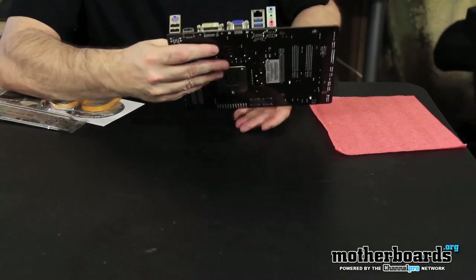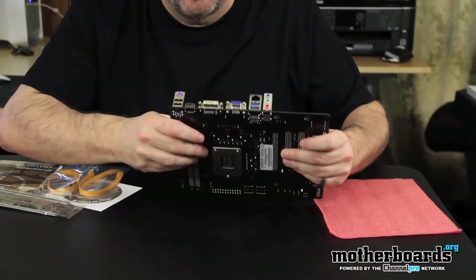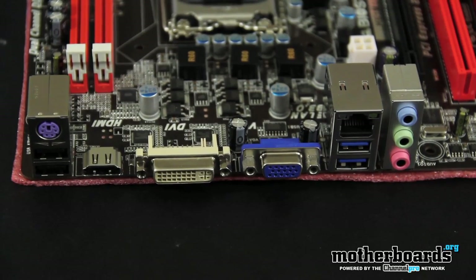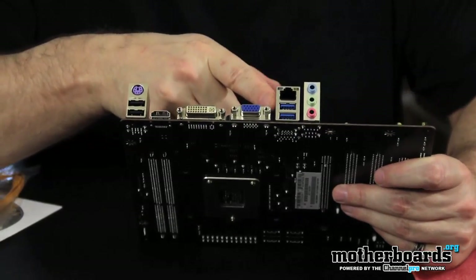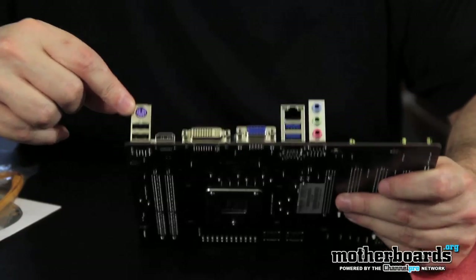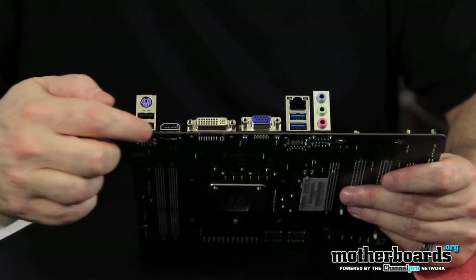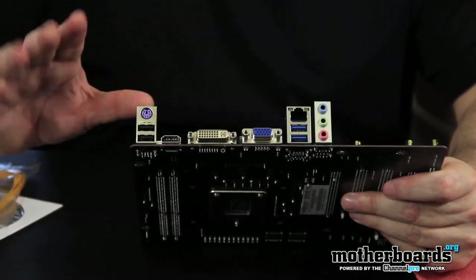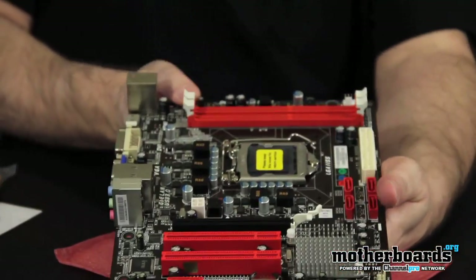Now let's talk about the rear I/O, which is really nice. Basically you have HDMI, DVI, and standard VGA connections. You've got 7.1 audio, USB 3.0 ports, a single LAN port, a PS/2 keyboard port, and a couple of standard USB ports. So it's all in all pretty good — HDMI, DVI, and VGA are all there, and it supports full HDMI video output as well.